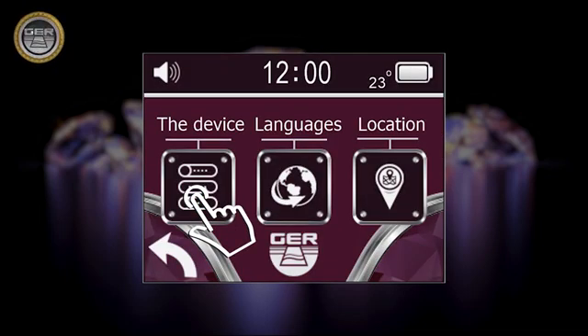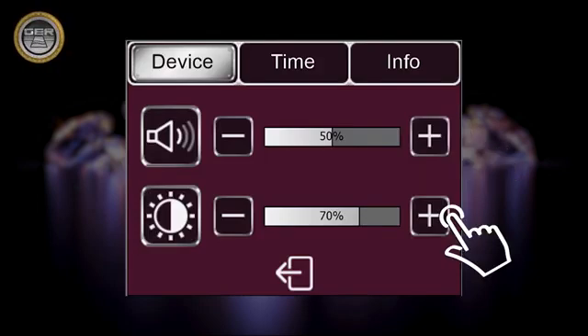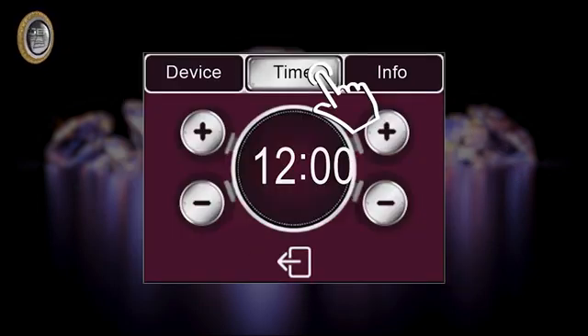The device settings icon, through which you can set the sound level, lighting level, time setting, and device information.